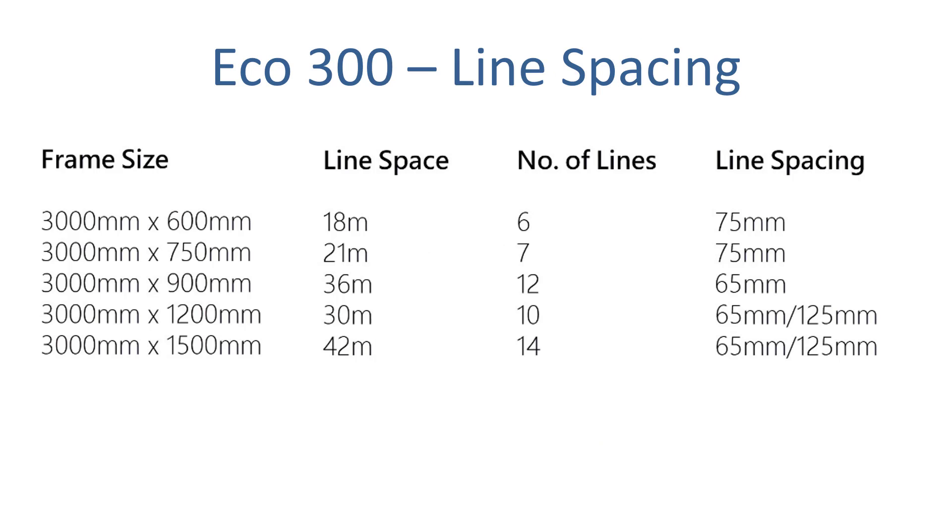With the Eco 300cm clothesline you have five different depth options — this is the distance out from the wall. You have a 60cm, 75cm, 90cm, 120cm, or 150cm depth option. The further out from the wall, the more lines you're going to get, which means you get more usable line space.